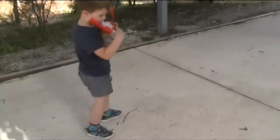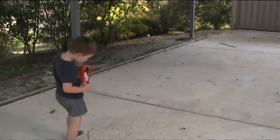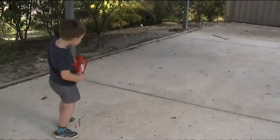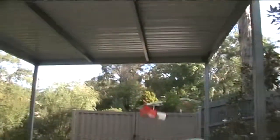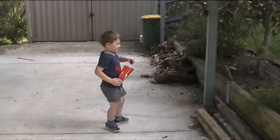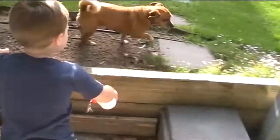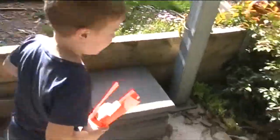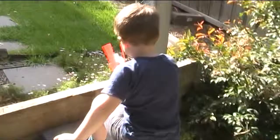On the count of three, you throw the rocket and see how far you can throw it. You ready? One, two, three — blast off! That's about as good as I reckon we'll get it. Don't wet the doggie! Don't wet Chester.